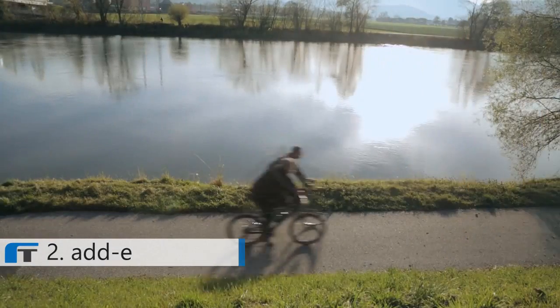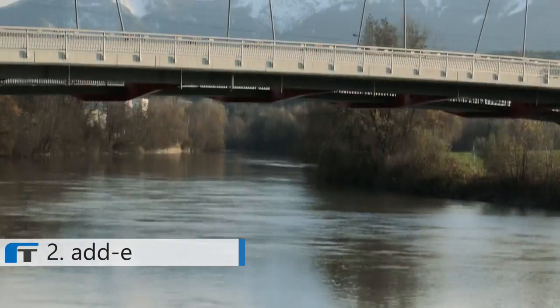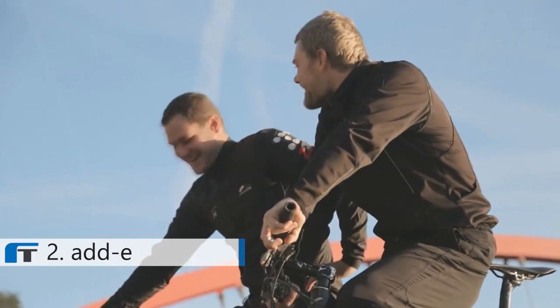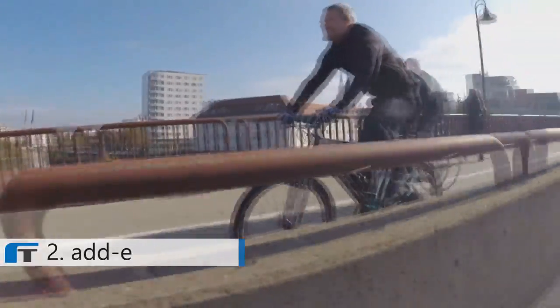E-bikes are fast, eco-friendly and they take you to work without sweating. But conventional e-bikes are quite heavy and bulky — they are not meant to be used as normal bikes. That's why we created Eddy. It offers a super efficient drive while keeping your bike pure, agile and absolutely smooth running.